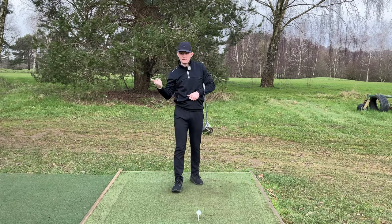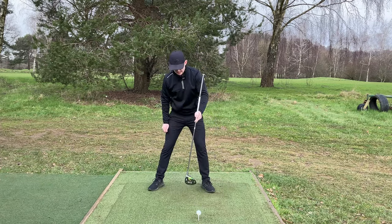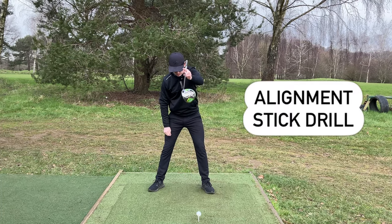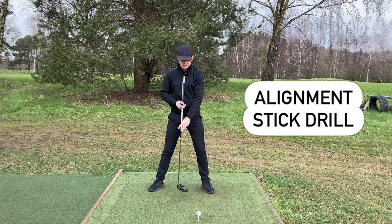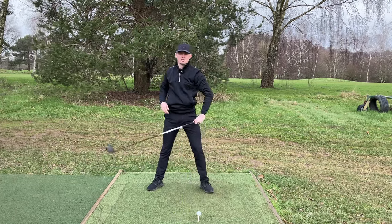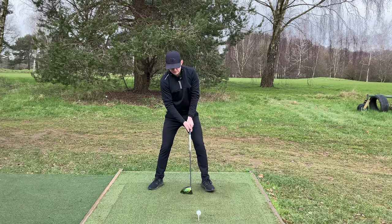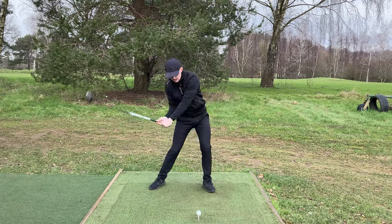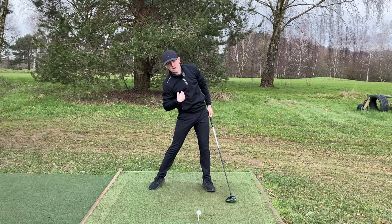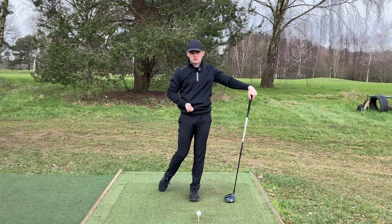I've got two drills for you - one requires a buddy, one doesn't. The first one: set up to your golf ball and have your buddy hold an alignment stick or a golf club just on the left side of your ear. If you go to the top and lunge forwards, you're obviously going to hit that alignment stick. So feel like as you swing down, you stay behind it. This allows you to get the right bend so the club can work from the inside and you can hit up on it, producing optimal results.